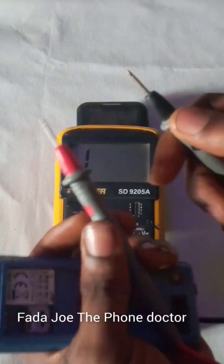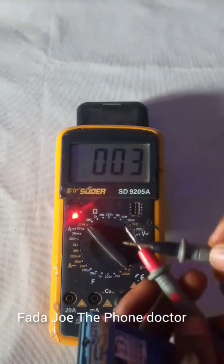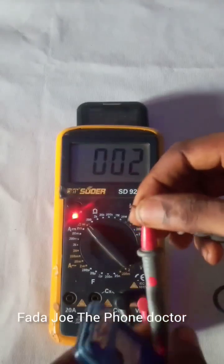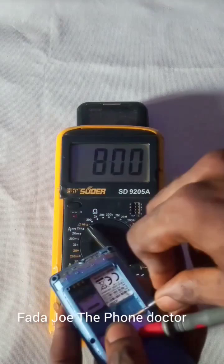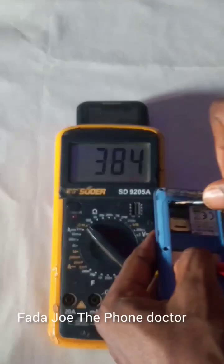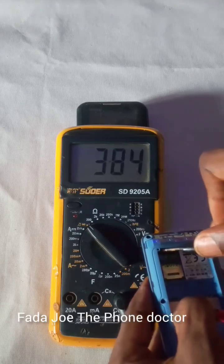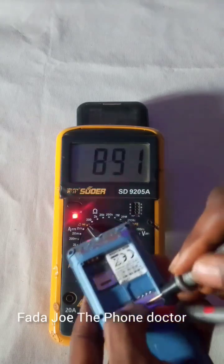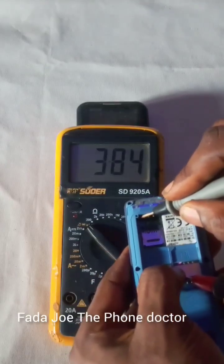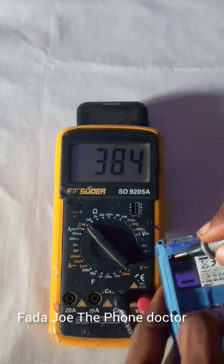If I connect the positive and negative probes together, it shows a red light and reads zero — that is a direct connection. If the phone had read like that when connected this way, it would mean the phone is not good — that a diode or capacitor is bridged inside. But since it is not reading that way and is reading normally, this means current is still flowing inside the phone panel. Engineers, please take note of this.